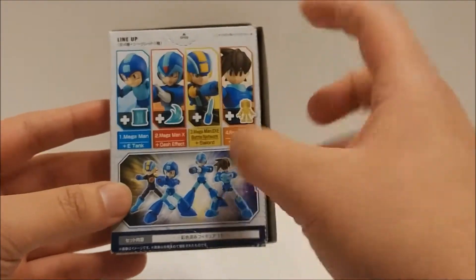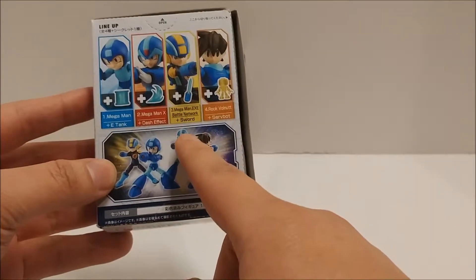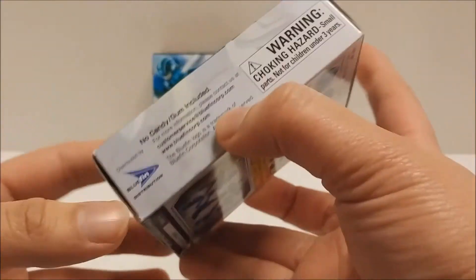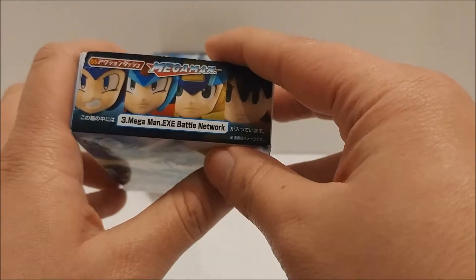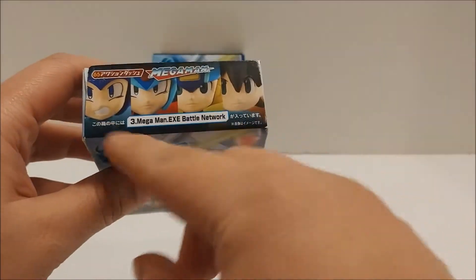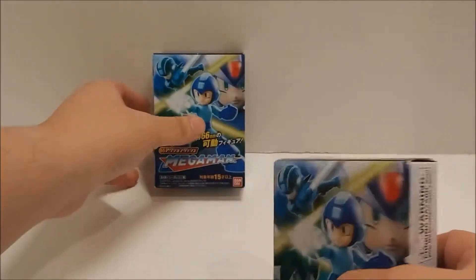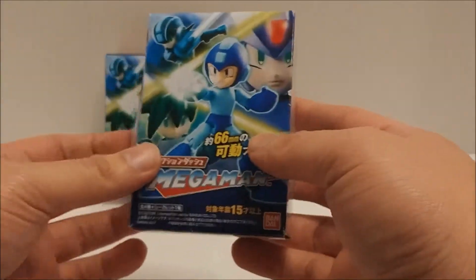As you can see, these are all the ones you could get: Mega Man, Mega Man X, Mega Man Battle Network, and Rockman Vanat — I believe that's how you say that. On the back, side, bottom, and top it tells you what figure you have. Right here I have Mega Man Battle Network 3, so you look on the back — number 3, Mega Man Battle Network — so this is the one I have. We'll see which one the other one is after we open it.